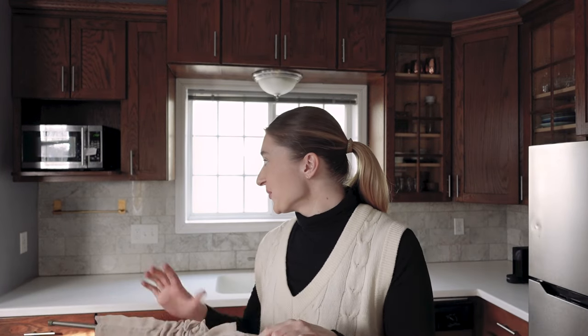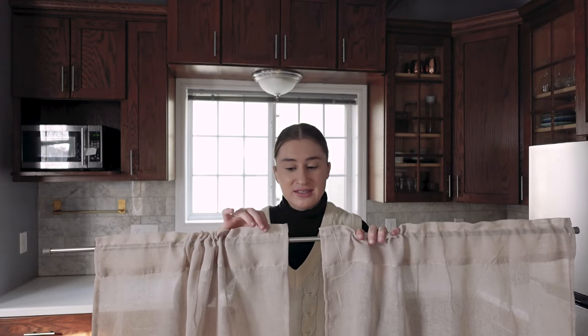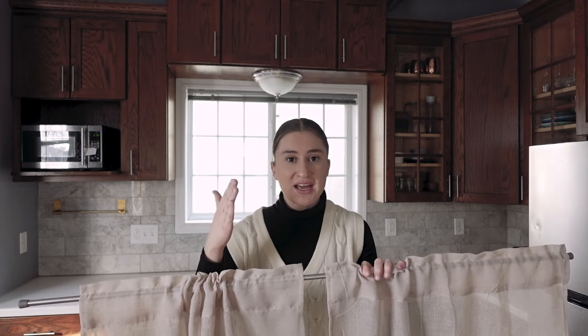Now that the gold rod is up and the 3M adhesive is setting, we're going to add these cafe curtains. I got this tension rod from Target — you can expand it however long you need. I got these linen curtains from Amazon; they're super lightweight and will add privacy while still allowing light in. They'll probably only go halfway up the windows so light still comes in above, and we can move them as needed.